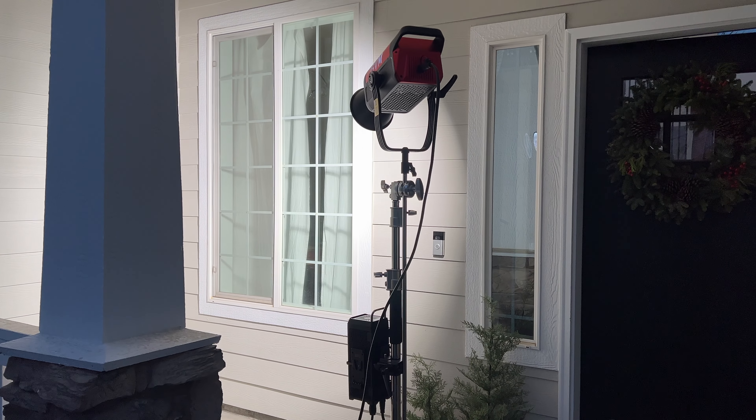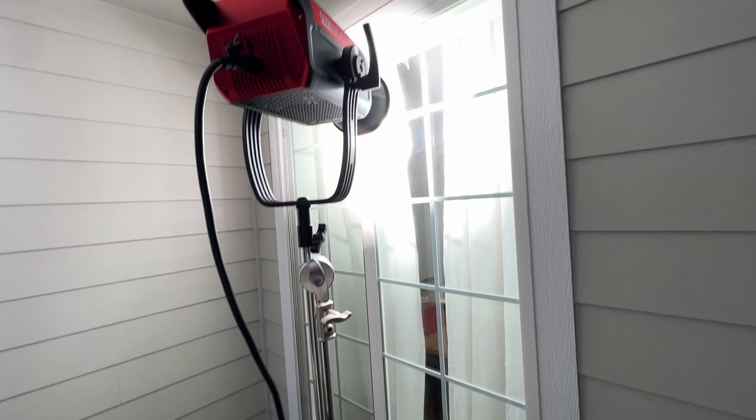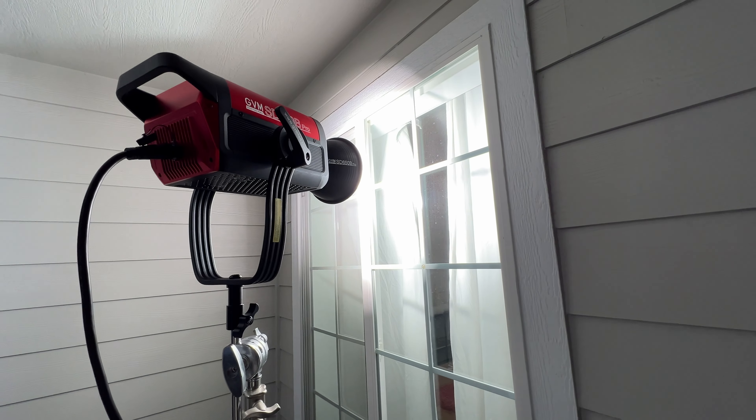Another useful scenario for a light this bright is for lighting through a window in the room you're filming. For this shot, I threw the GVM outside of the window with the reflector dish on, pointing straight through the curtains. The curtains really softened up the image and I thought it was almost a little too soft, so I also tried opening the curtains a bit to let more light shine through.